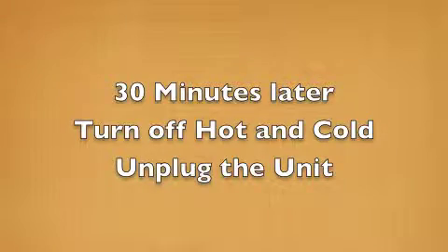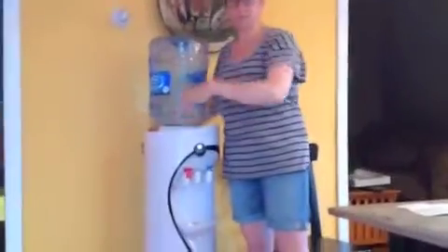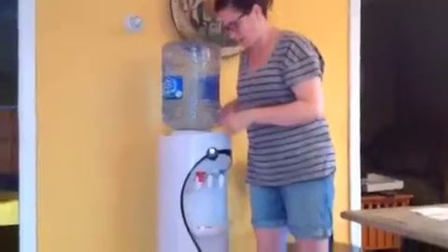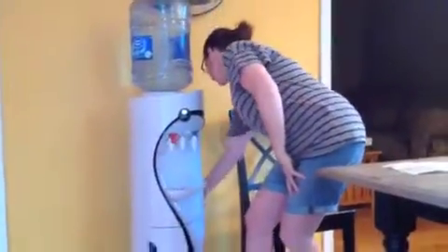30 minutes later. Here we are 30 minutes later — we went up and visited the neighbors and we're back. I'm going to flip those two switches off in the back, unplug the unit, and remove the water bottle.